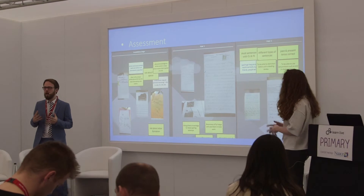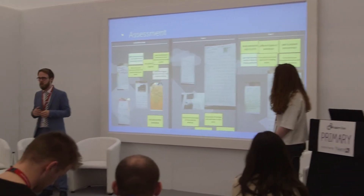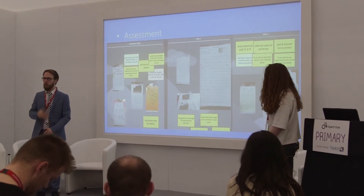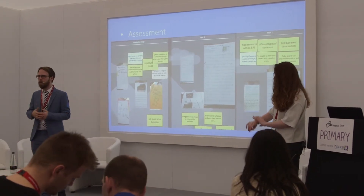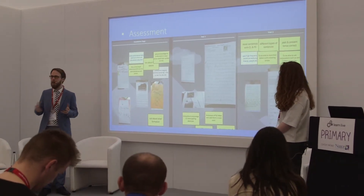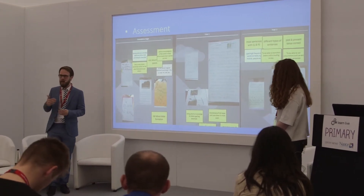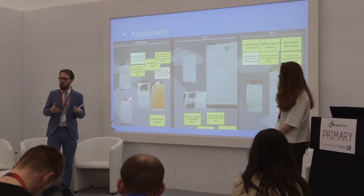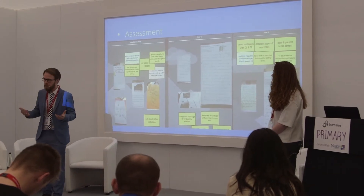Another area we've been developing is using it for teachers as well as children. We have frequent staff meetings, and in one meeting we wanted to see the progression of writing across multiple year groups. So each teacher worked collaboratively and uploaded examples of writing so you could see the progression through each year. It's a very visual way of assessing progression in any subject you wish.